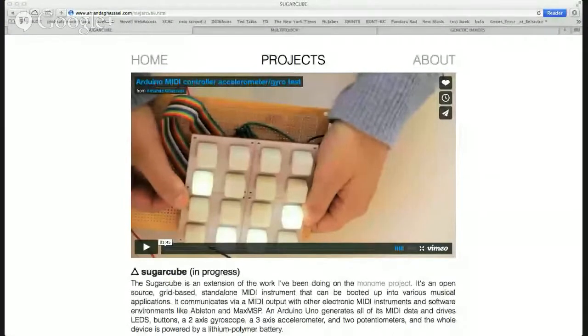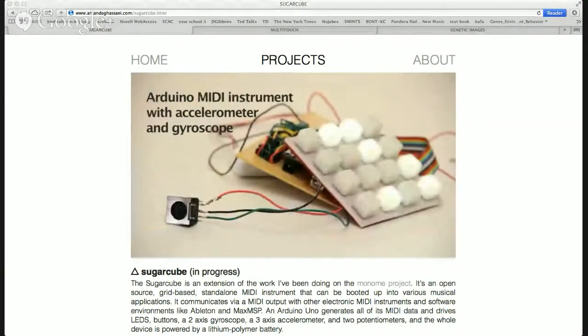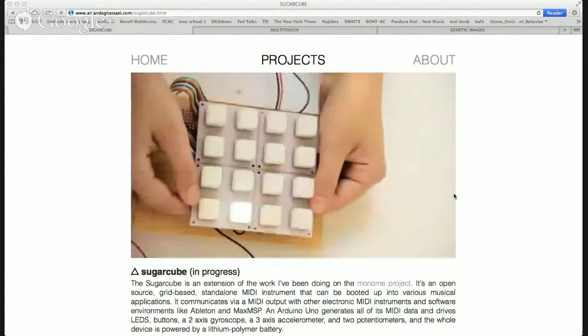And you mentioned your most recent project that's going to be released — the Sugarcube project. Do you want to tell us a little bit about that? Yeah, so I have it here. I actually got it in an enclosure yesterday and got everything all finished. Going to publish it next week. It's a MIDI controller that has an accelerometer in it, so it's very tactile. It responds to tilt and it's got these LEDs that have a visual output.